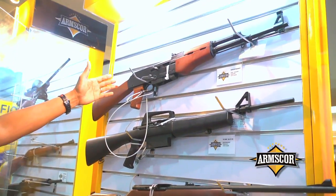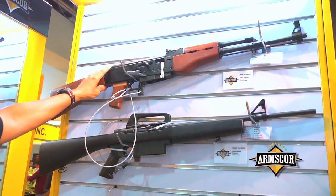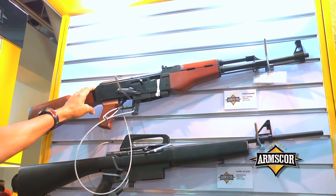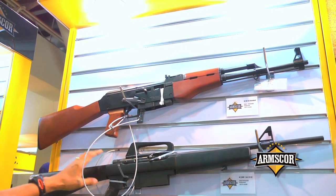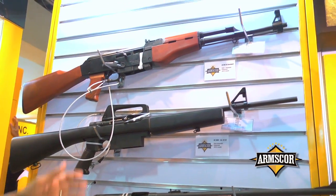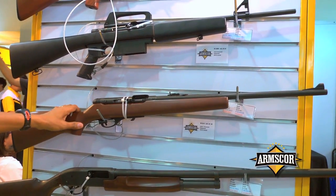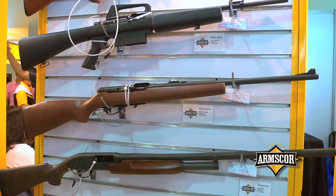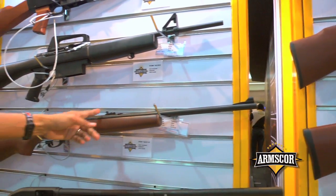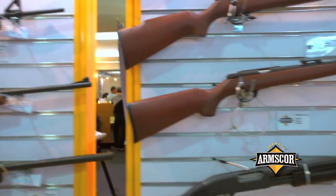Along with the rifle models, these are part of the semi-automatic versions. This one is the AK standard — you would notice that it looks like an AK. The Model 1600 is a standard rifle, all in caliber 22LR, with a 15-round magazine. The very basic and most popular of the rifle models is the Model 20P, with a front sight hood, adjustable rear sight, and a 15-round magazine.